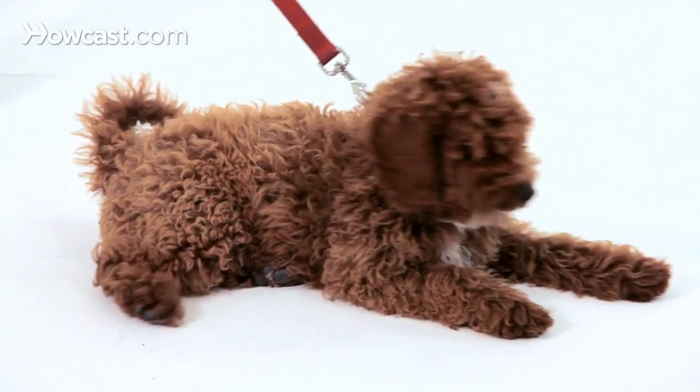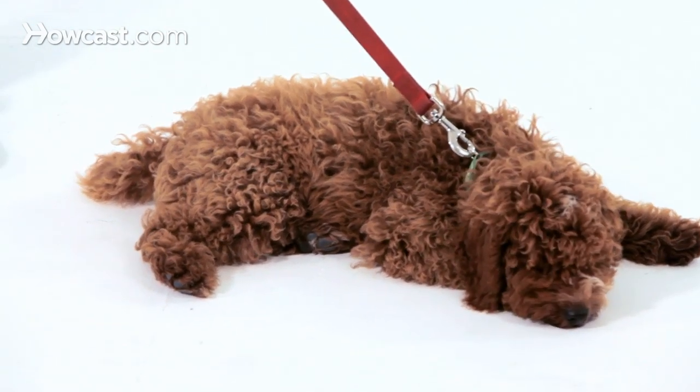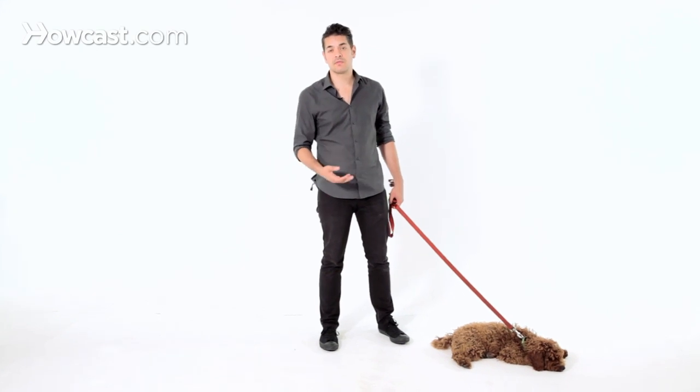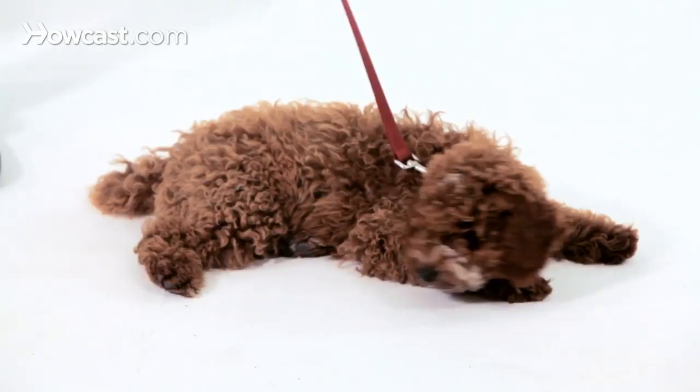So preparing a dog so that 'drop it' means literally spit whatever is in your mouth out — it takes time to do, but it's relatively easy, especially if you make it fun and engaging.